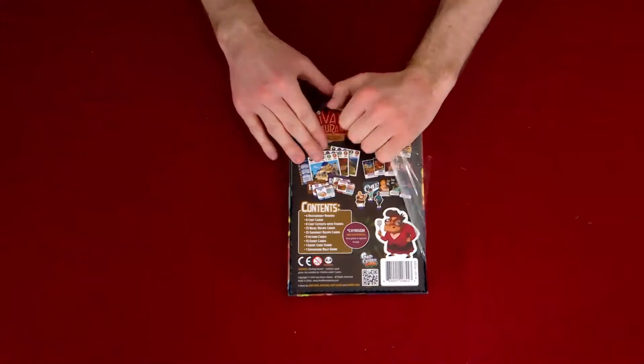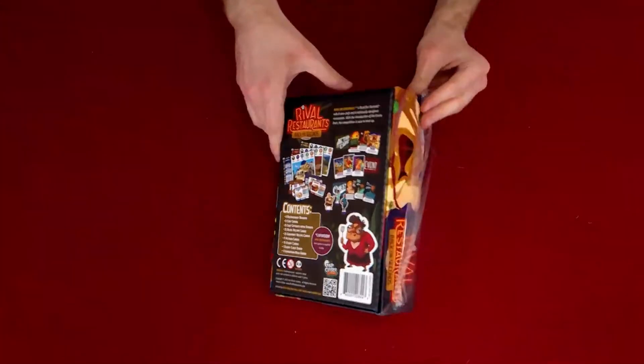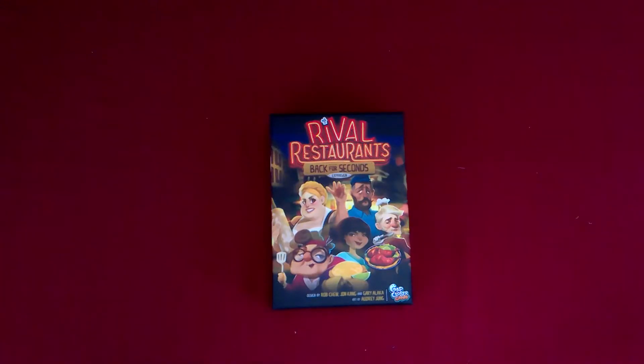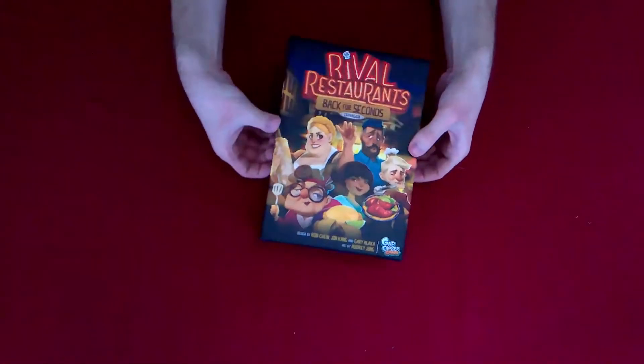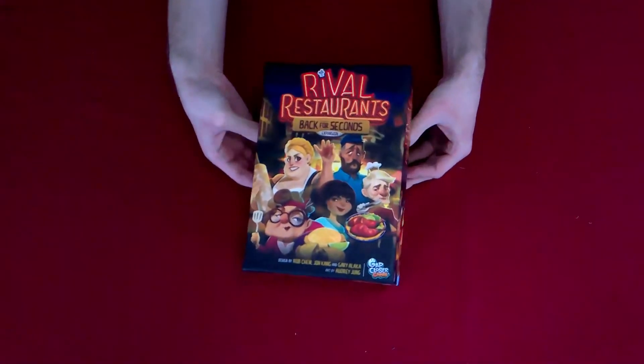Of course, I'm going to stick to my house rule where you have to play it at least twice before you start adding the expansion, or at least once with the full amount of players. So we're going to try to open this up — Jordan's being silly off camera, making fun of me because I'm struggling with this box.